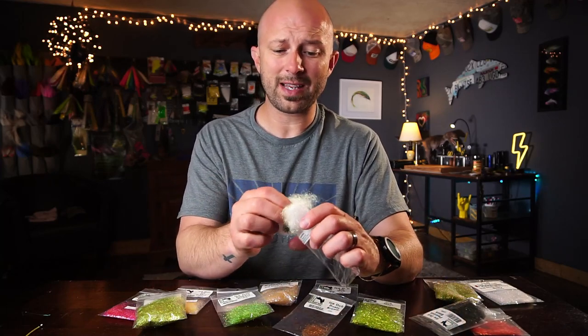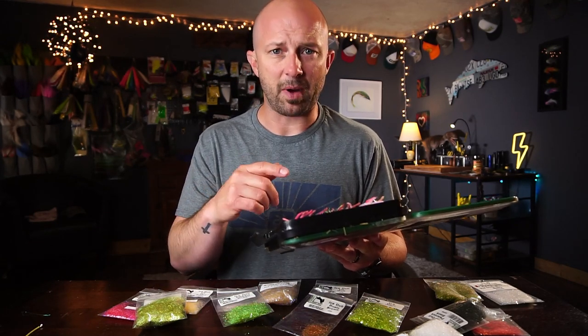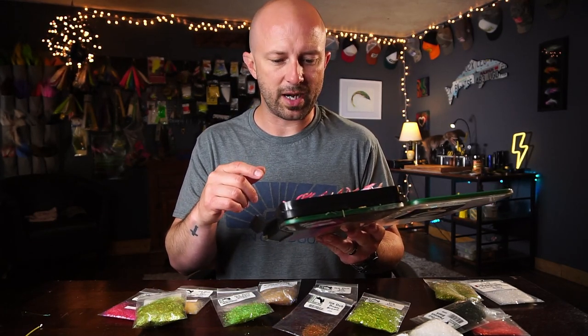I started tying all of my princes out of it. My caddis patterns are almost solely ice dub. I just kind of thought about this — this is my nymph box, and looking at it, two thirds of these have ice dub on them.